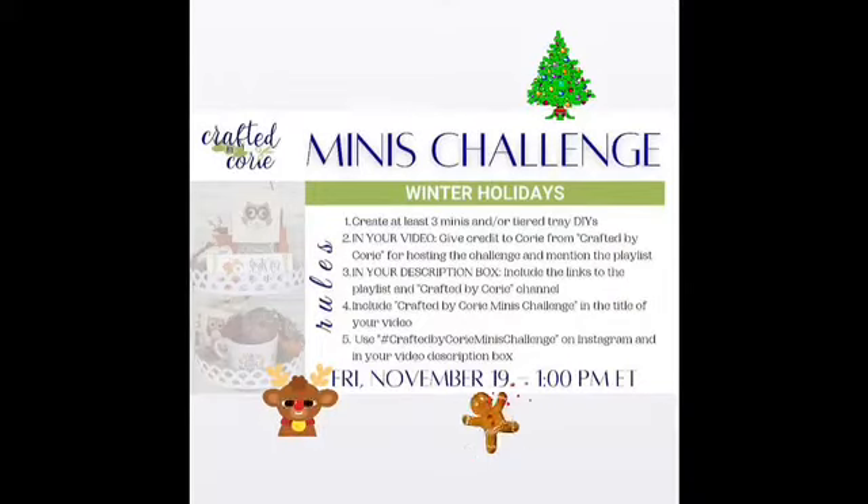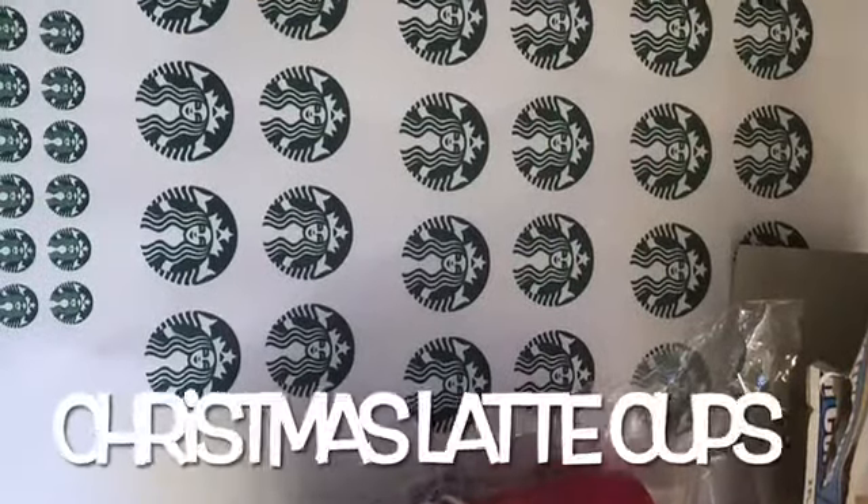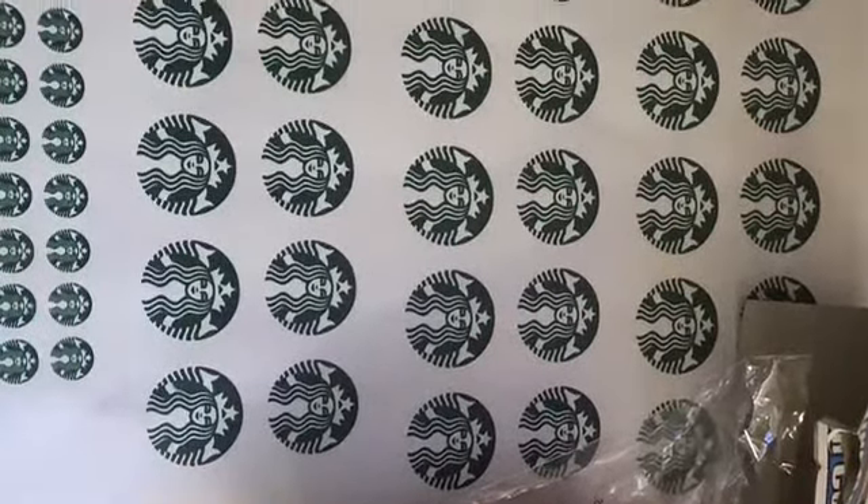Hey, it's time for another edition of the Minis Challenge Winter Holidays Edition, hosted by Crafted by Cory. Links to Cory's channel and the playlist will be in the description box.